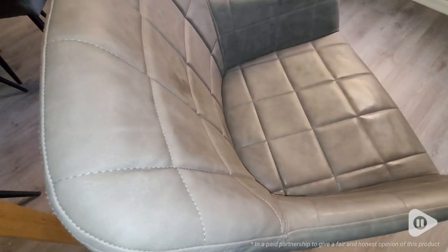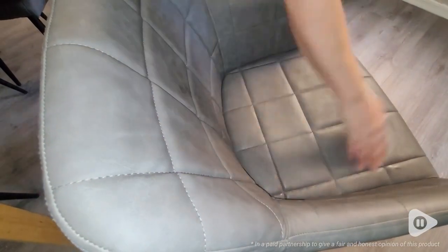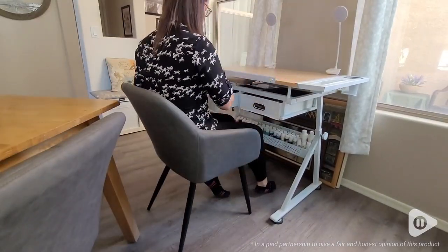I love the cushion all throughout it. It's padded all on the sides, on top of the armrest, all inside and on your back. You really do feel that nice cushion support.